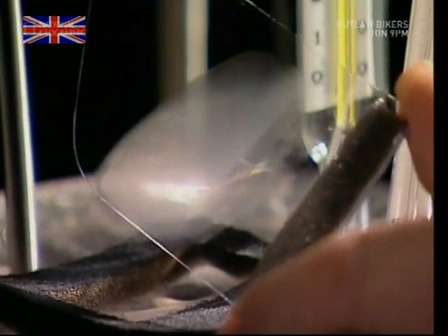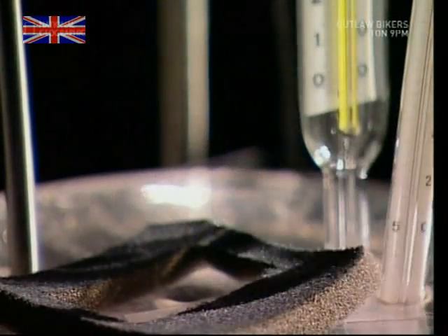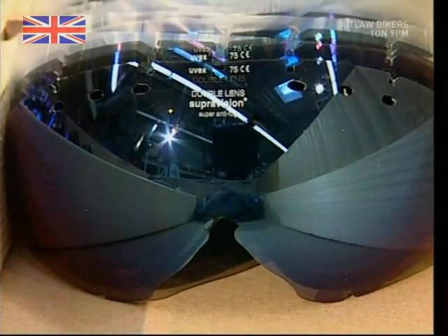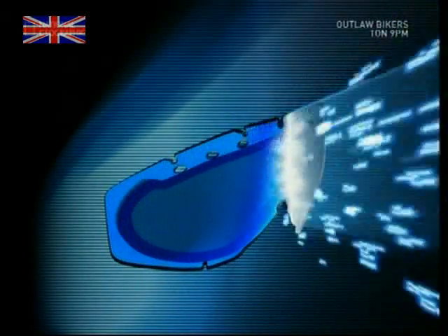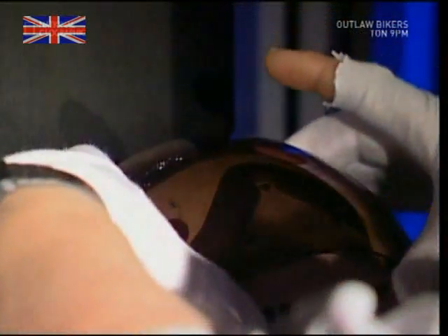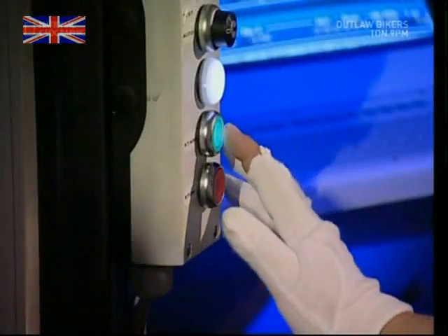Skiers get hot, but they also want to look cool. If you're wearing a large pair of goggles, you can't wear shades, and as it's often sunny when you ski, that's a problem. So the goggles are sprayed with several layers of silicon and chrome, which reflect the sun and protect the eyes. It also looks pretty cool.